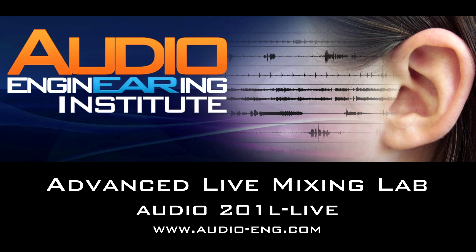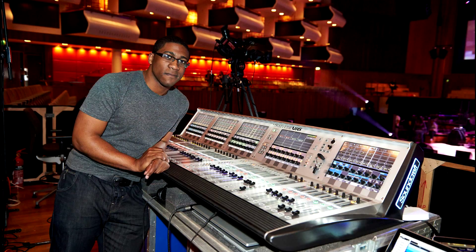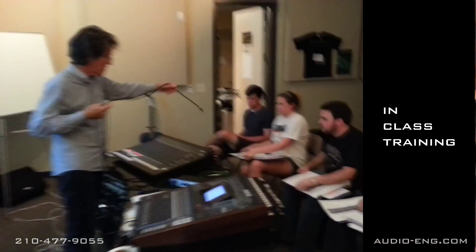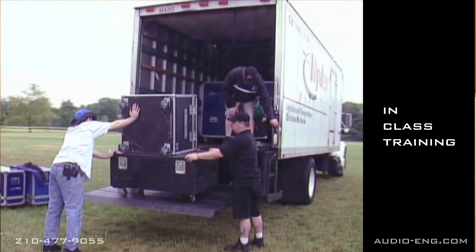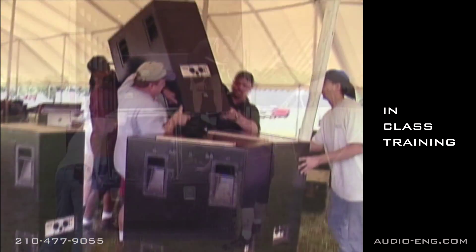Our advanced live mixing lab prepares you for a job as a sound man at live concerts. The course lasts for 10 weeks and meets once a week for three hours. It starts with 30 hours of in-class training and demonstrations of equipment. We show you how to properly load in the gear to a live concert, how to set up the speakers and equipment and get them connected.